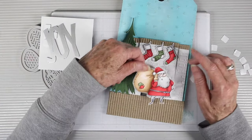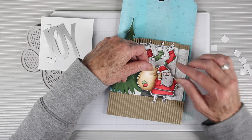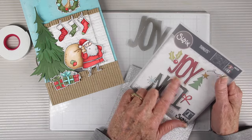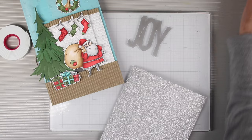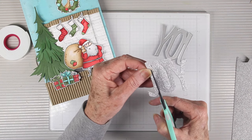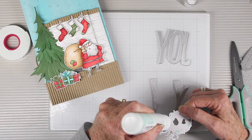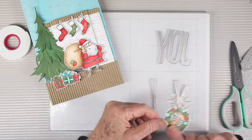Now I'm ready to decorate my piece with all of my stamped images, using foam squares behind those pieces so they pop up from the background. Next I'm using the Joy from the Big Tidings set from Tim Holtz and cutting it out using his Sparkle Craft Stock. I'm going to modify it by cutting through and removing the J and the Y so I can place my reindeer wreath in between and replace that as an O.